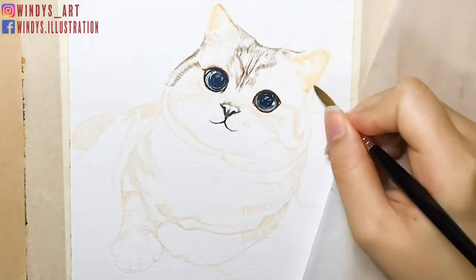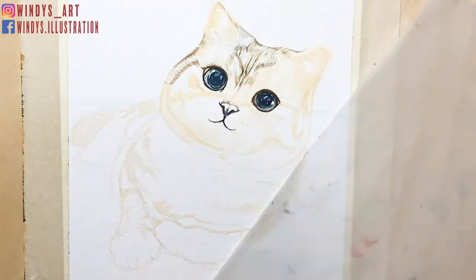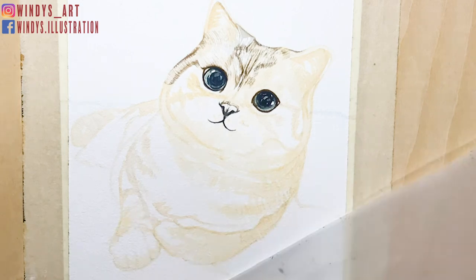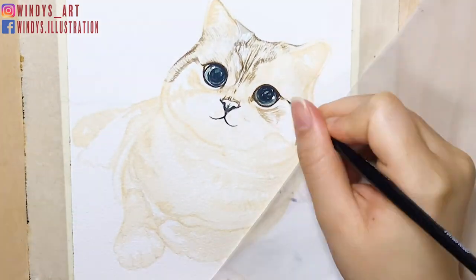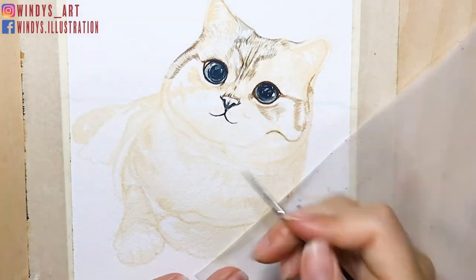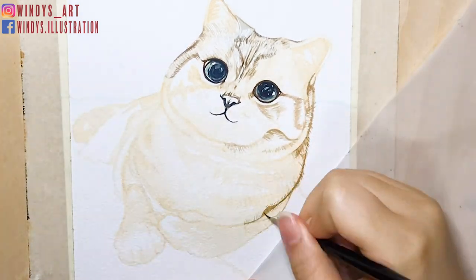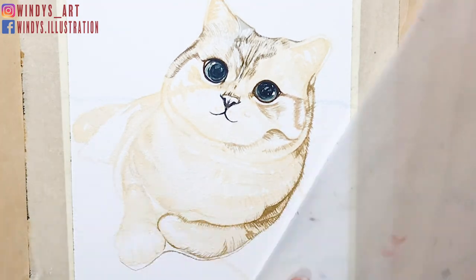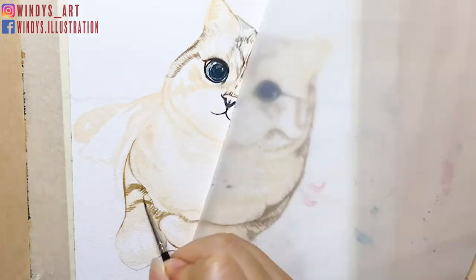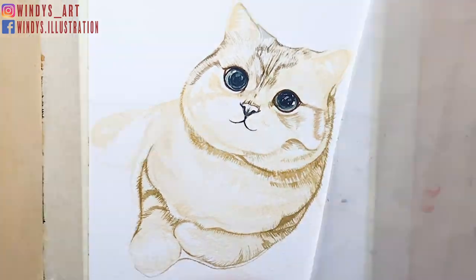Here I paint out a fur layer of the cat body. I suggest using a light color for the fur layer because I'll add some darker shadows on afterwards. After that, I continue painting the fur details on the face and body. The fur around junctions usually has a darker color, like the junction around the neck and arm areas. While painting the fur on the body, I also add a second layer around the arm to strengthen it.